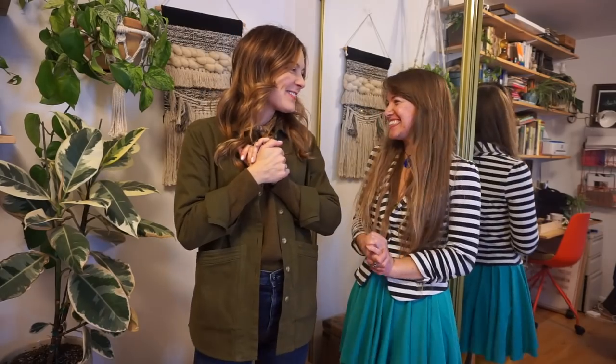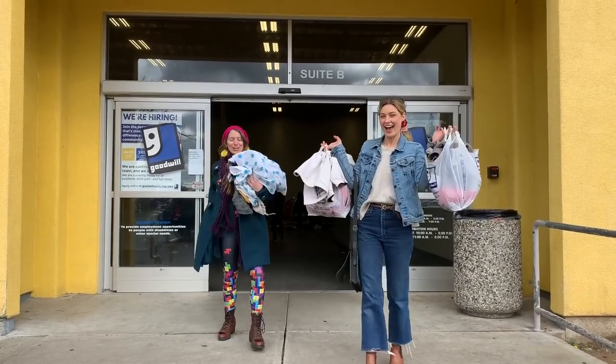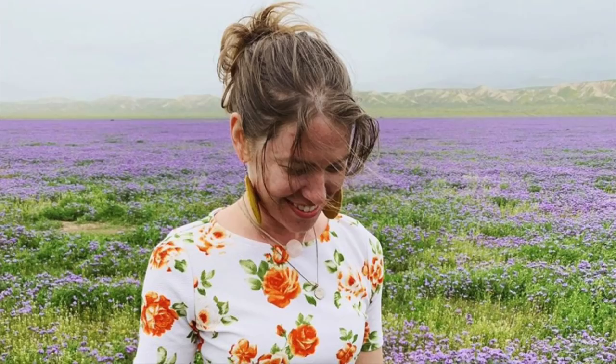Sarah is here! Thank you so much for coming to help me rework my wardrobe. Some of you may recognize Sarah from my thrifting the goodwill bins video — if you haven't watched that, go watch it. I brought Sarah over because her style is very different than mine and I want to get some fresh inspiration. Sarah, how would you describe your style in three words? Childlike, explorative, wonder.